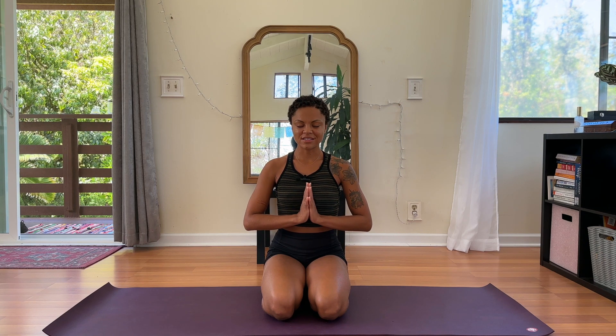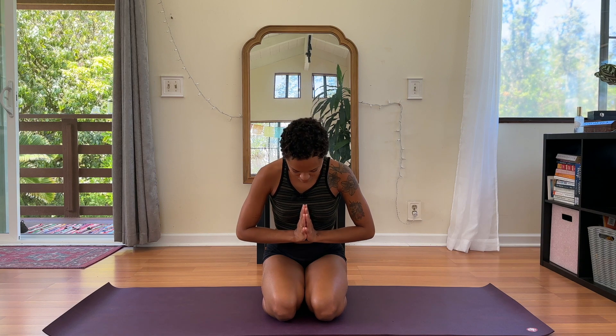Take a moment to notice how even a short morning practice can shift things for you. Take note of how you're feeling physically now. Notice your mind, and maybe even notice your emotional state. We'll bring our palms to touch at heart center, bowing in gratitude for the practice. Namaste.